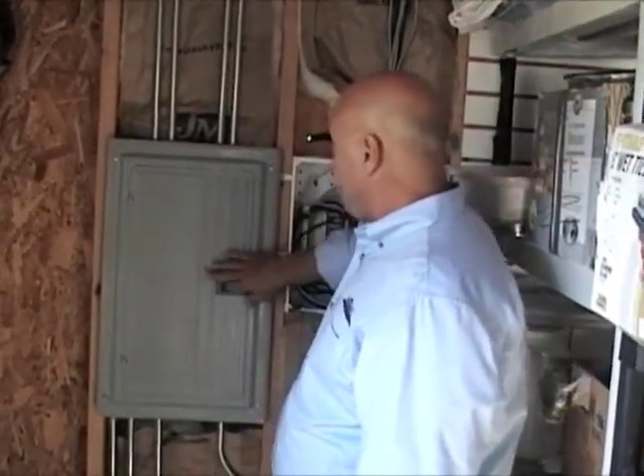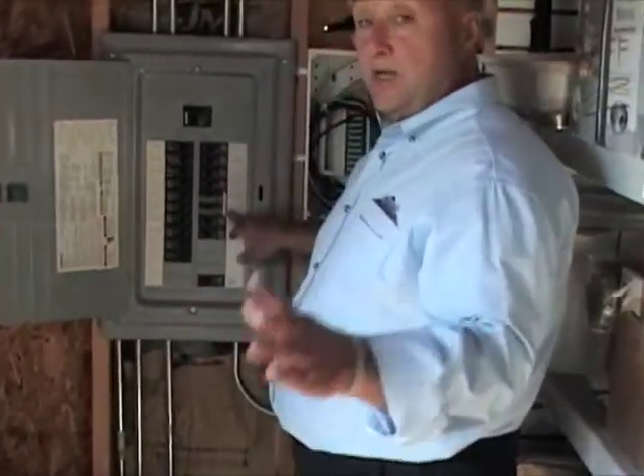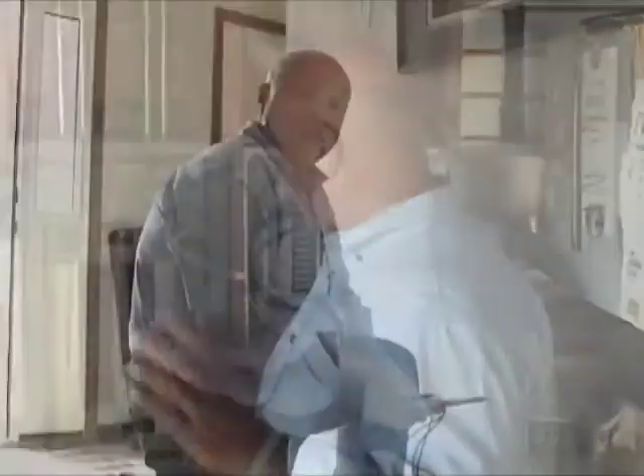The first thing you want to do when you're doing anything with electric is you want to make sure you shut your power off. So you locate your electrical panel inside your home and hopefully it's marked. And if it's not, you need to just find out which breaker it is.